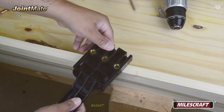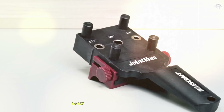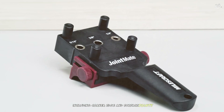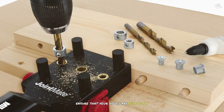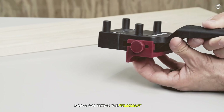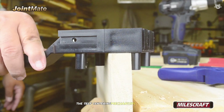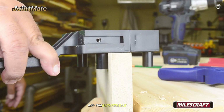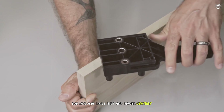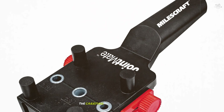One of the key features of this jig is its adjustable fence, which allows you to create a variety of dowel joints including corner, edge, and surface joints. The self-centering pins ensure that your holes are perfectly aligned every time, reducing the risk of errors. During testing, the Milescraft 1333 proved to be incredibly user-friendly. The self-centering mechanism works smoothly and the adjustable fence provided added flexibility for different joint types. The included drill bits and dowel centers were of high quality.